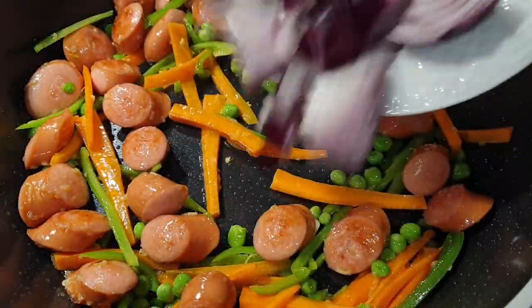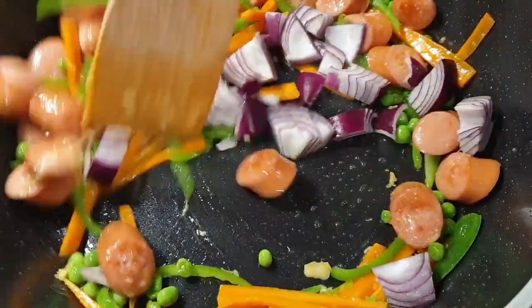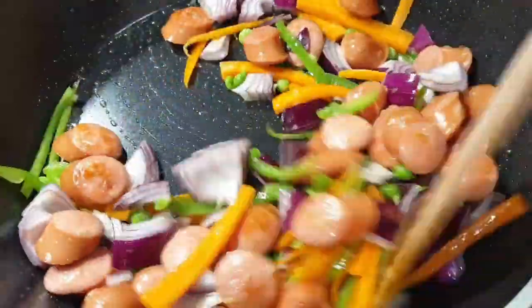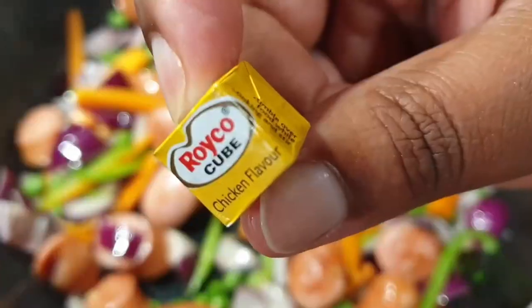Then I went ahead and added in my onions. You can use any veggies that you prefer — please do not feel limited by what I'm using. You can use colored bell peppers too, equally beautiful.